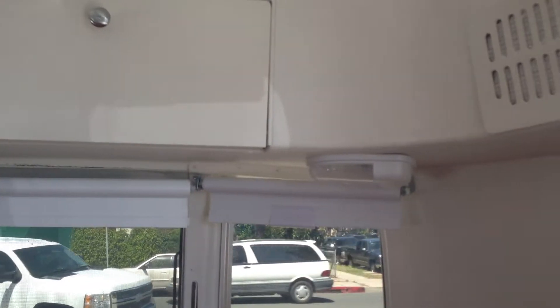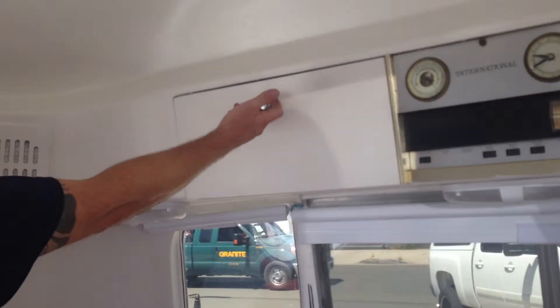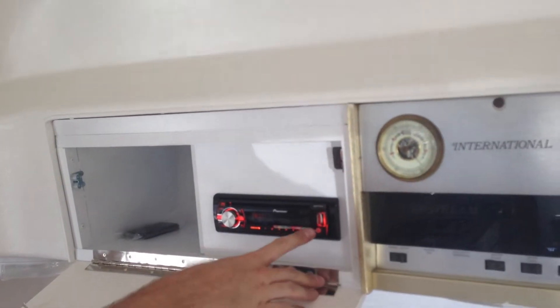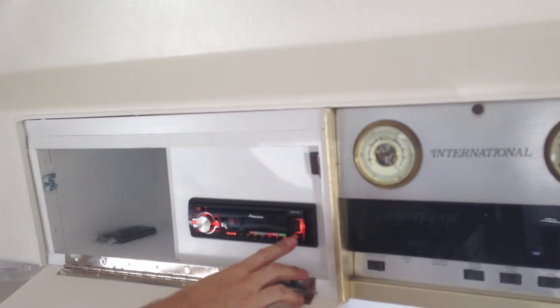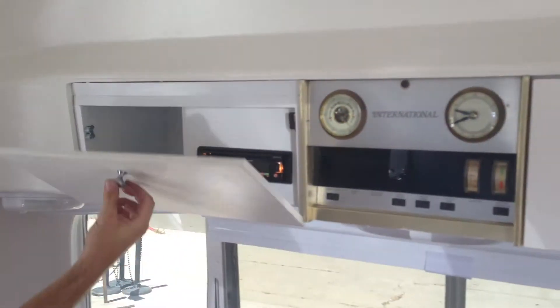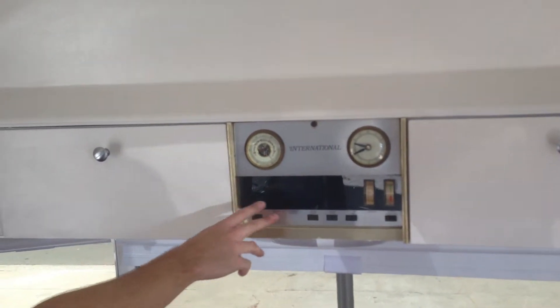Right on the unit, up in this cabinet, you have a stereo that has an iPod dock. You can also connect via USB or auxiliary, and there's a remote included.